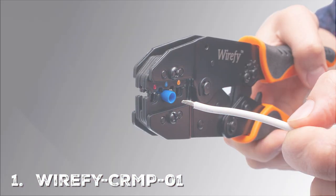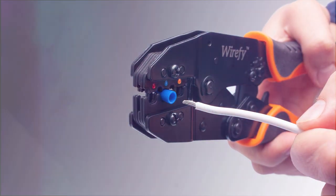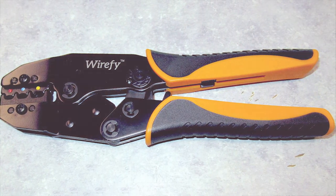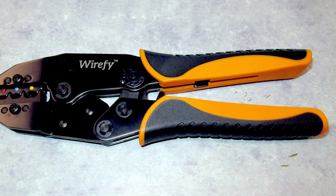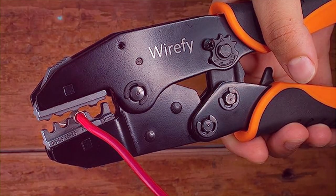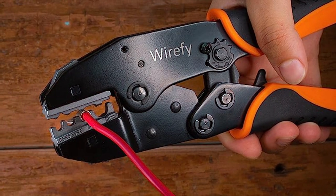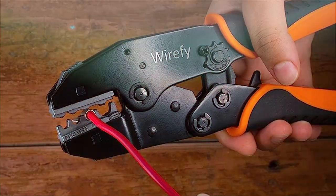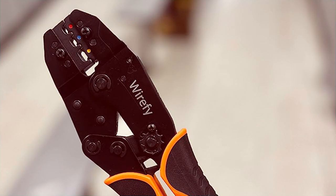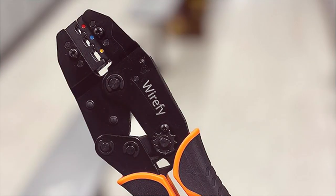First up on our list is the Verify CRMP-01 crimping tool. This tool stands out with its ergonomic design — the handles are padded and insulated, ensuring you get a comfortable grip while working. Made from high-quality carbon steel, it guarantees years of reliable use. It also comes with a ratcheting mechanism that provides precise crimping, and the calibrated dies ensure that your connections are secure and tight every single time.